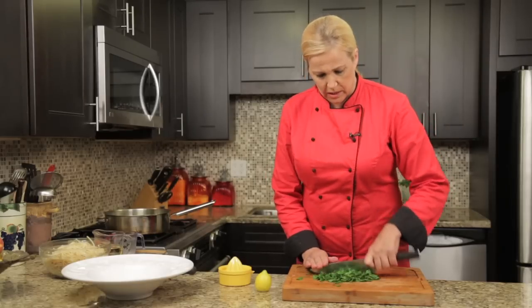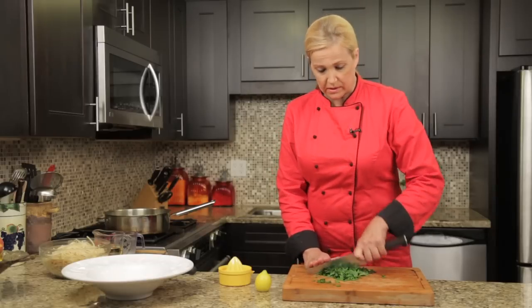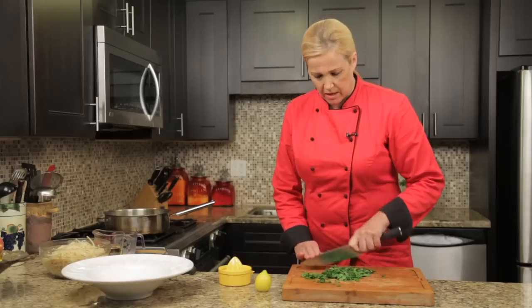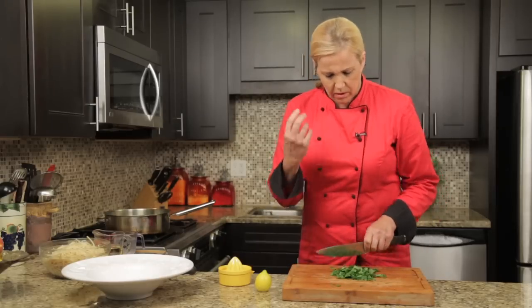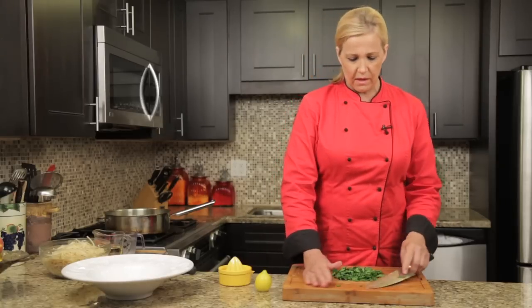Plenty of parsley: anytime you're using garlic as a main ingredient, you want parsley to accompany it if you can, because it balances out the flavor of the garlic — it will kind of soften it a little bit. And besides, parsley is really good for you; it has a lot of vitamin C.